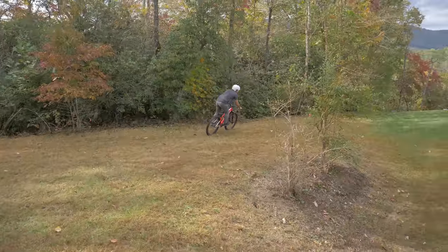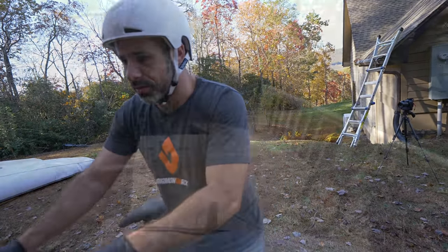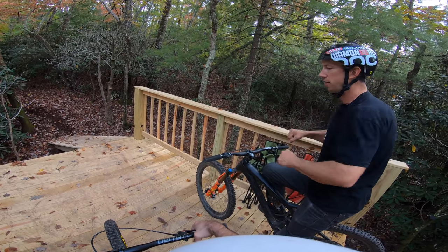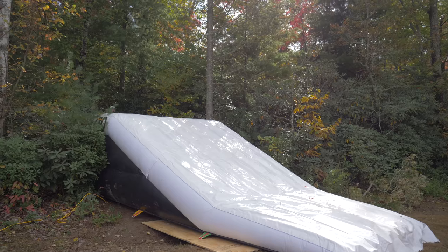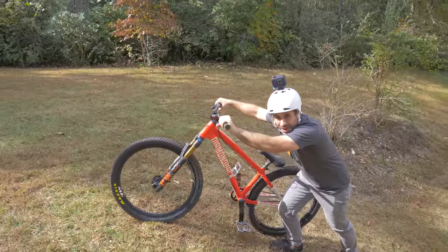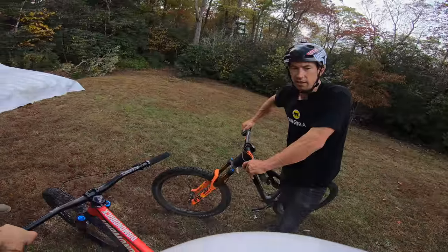So today on my new dirt jump bike, we'll find out if you can teach an old dog new tricks. Hit it like normal, and when you're starting to peak out, you push the bike out. Today Eric is convinced that he can teach me how to do no-handers. I gotta do a better job of tucking the seat between my knees. To some people, doing air tricks comes naturally.